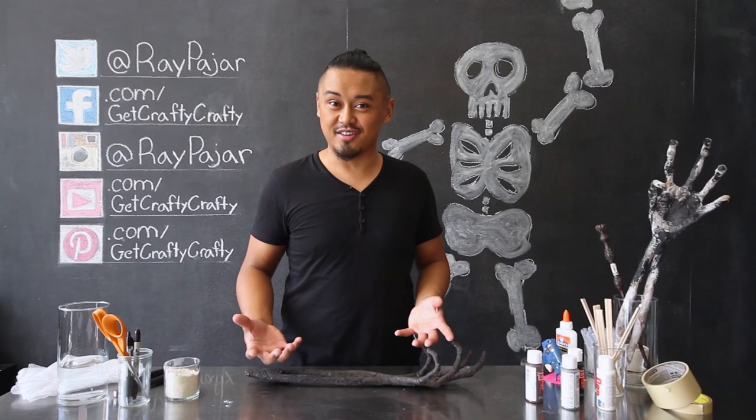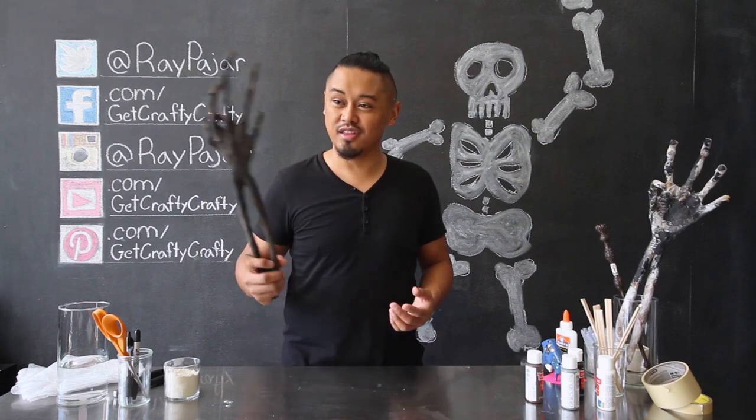Hey guys, Ray Pahar from Get Crafty Crafty, and today we're going to be working with paper mache.